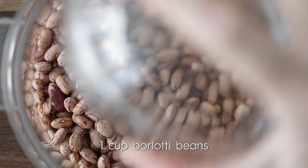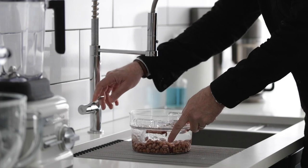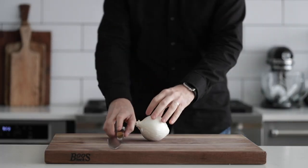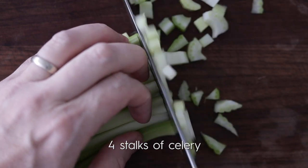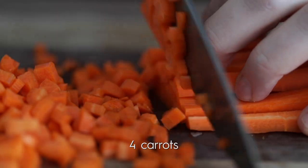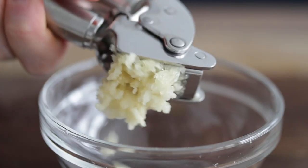Pasta fagioli translates to literally pasta and beans — that's all it is, nothing crazier than that. For the cranberry beans, just do the same thing: pour them into a container, fill it up with water, let it sit overnight. There's a little bit of mise en place to knock out: slice, peel, and medium dice a white onion, medium dice some celery, peel and medium dice some carrots, and run a few garlic cloves through a garlic press.